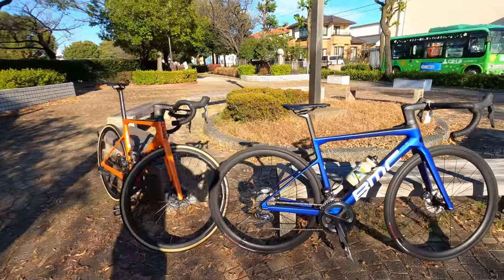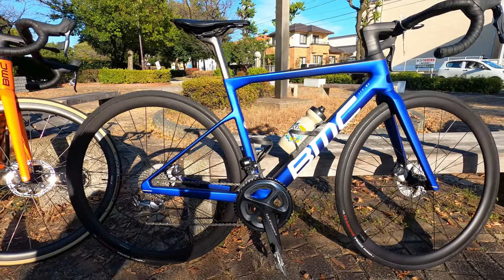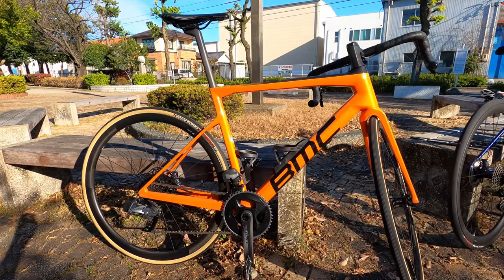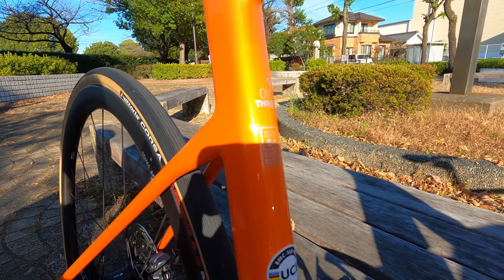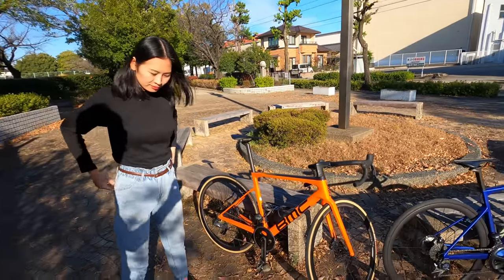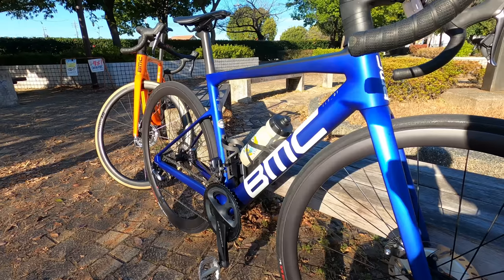Tun Chan is going to be riding the midnight blue — this is the SLR01, one of the top-of-the-line BMC models, and it's a beautiful blue color. For me, I'm going to be riding this sort of Halloween orange color — this is the SLR013. I'm riding the size 54, and I'm about 183 centimeters, just a little over six feet. I can barely fit on the 54 — it's just the right size, but I could go up to a size 56.